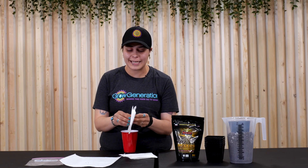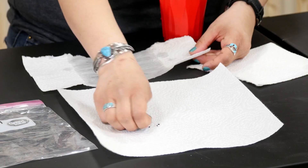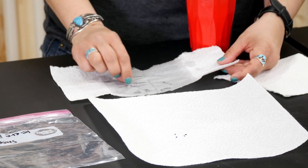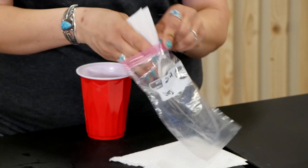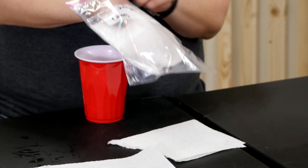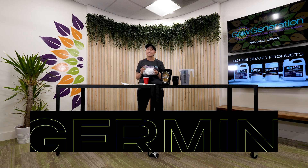Then you're going to take your seeds that you've chosen, whatever it may be. Today we have chives, and you're going to place your chives on the inside of the wet part. Fold it back in half and place it inside of your bag. Make sure to mark a date as well as what's inside. Close it up and place this inside of a dark, warm area and leave it for about three days.